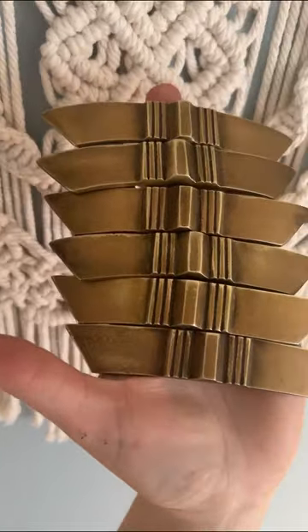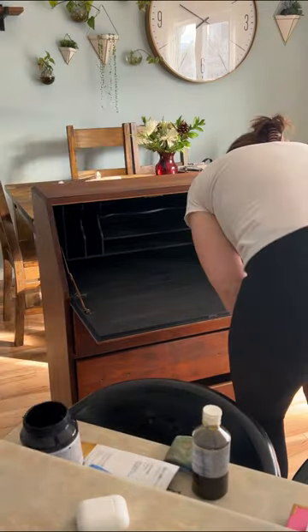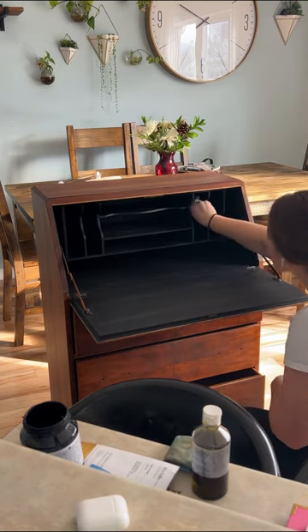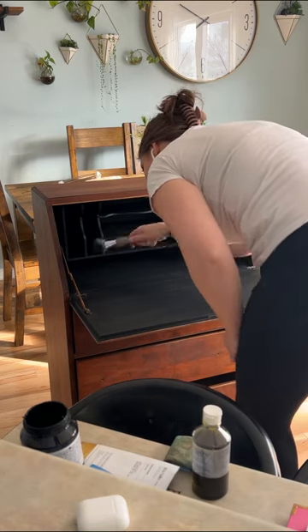Then I gave them two coats of black spray paint. It was time to tackle the inside of the desk — for some contrast, my client wanted the inside painted black, so I used Fusion Mineral Paint. It was pretty furious work trying to get into all those nooks and crannies with my giant hands, but we figured it out eventually.